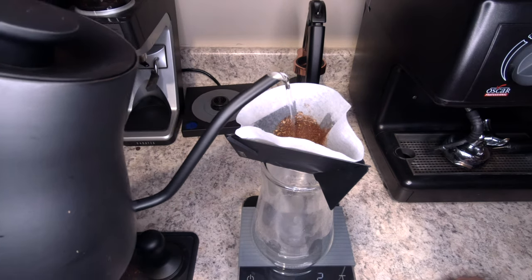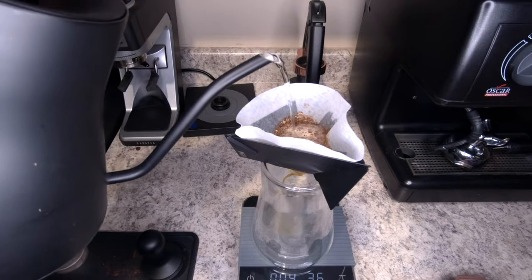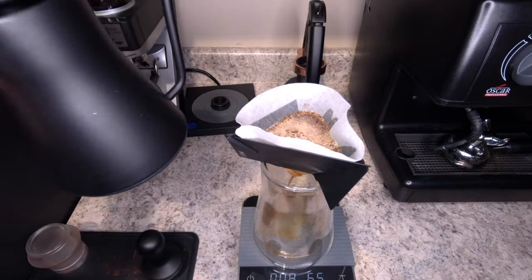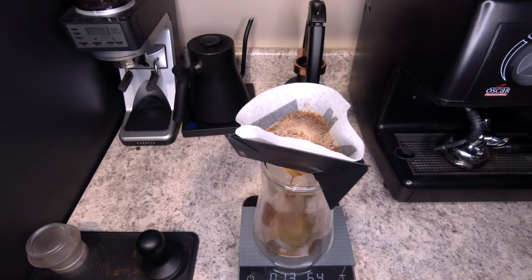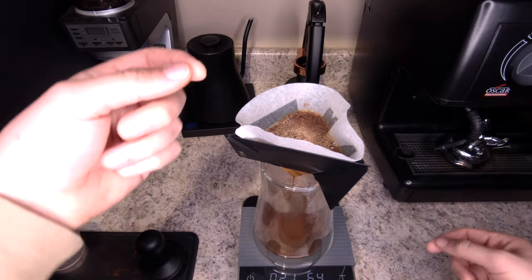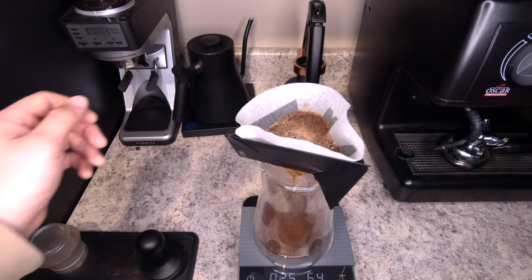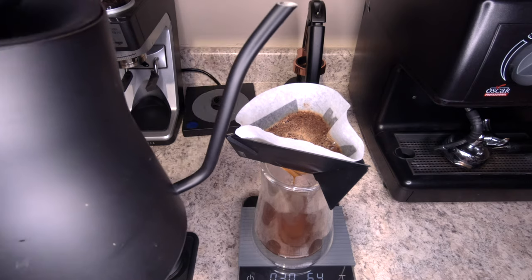I'm going to grab my kettle and do a quick little pour to get all the grounds wet, and then we're going to wait about 30 seconds or so for the bloom, letting the off-gassing of the beans happen. The thing I don't like about this already is it's just a very odd shape — pouring in a triangle instead of circular motions. It does do a very good job of dripping down though.